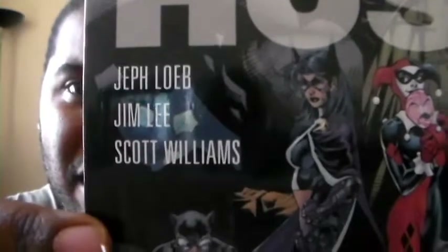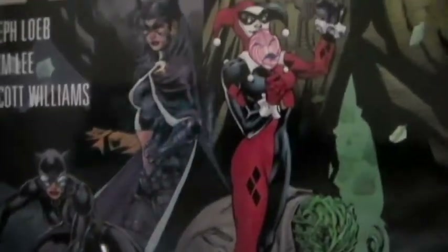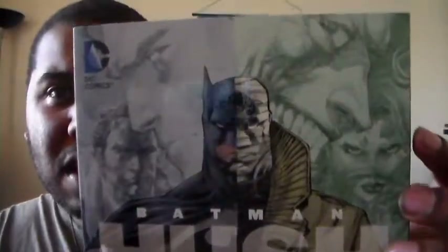Here we go — here are the people who worked on it. Another very nice front cover, and it has a nice glossy shine to it. Very cool. And here's the spine with a little picture there.